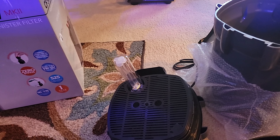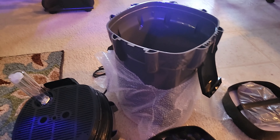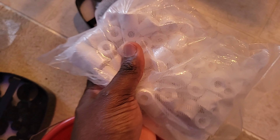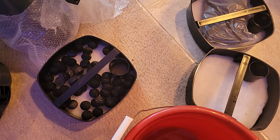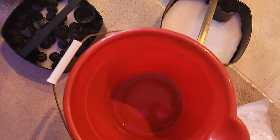I'm going to go ahead and rinse all of this in a bucket — the carbon and the rest of what's inside — because you just want to make sure everything is clean, and then we'll see how everything goes.